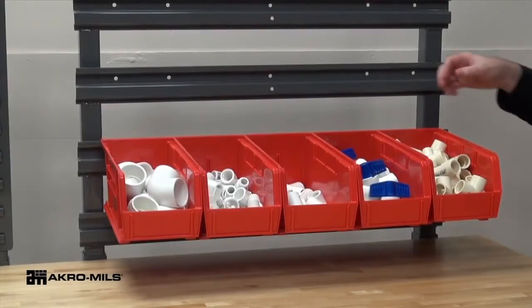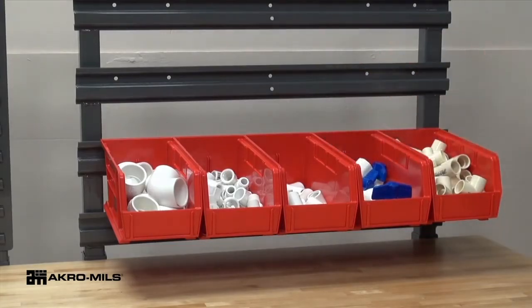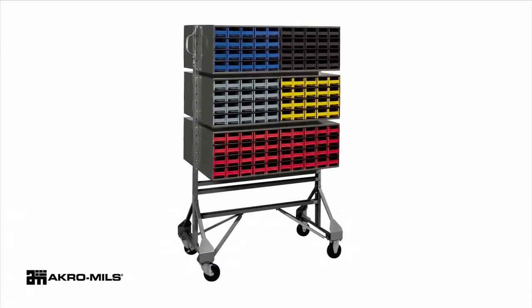AcroMill's rail hanging systems are ideal for creating workstations, allowing fast, easy organization and parts retrieval. Available in single-sided and double-sided units, the 14-gauge steel rails securely support Acro bins, 19-series steel cabinets, and InSight Ultra Clear Bins.